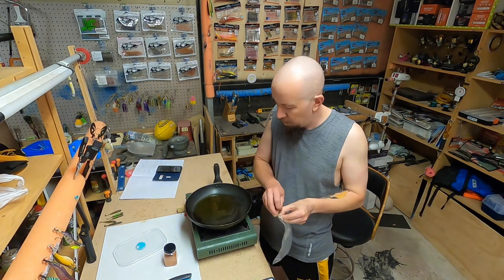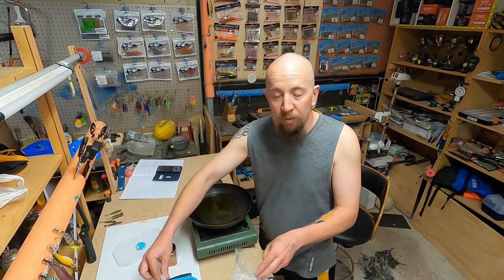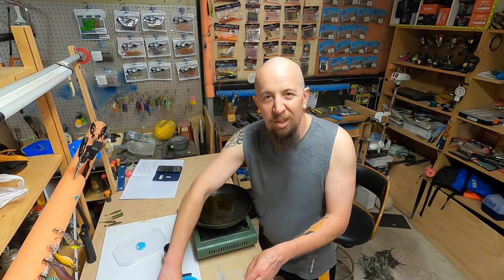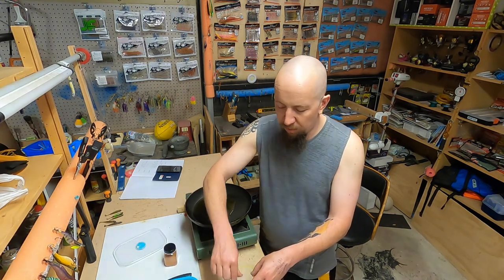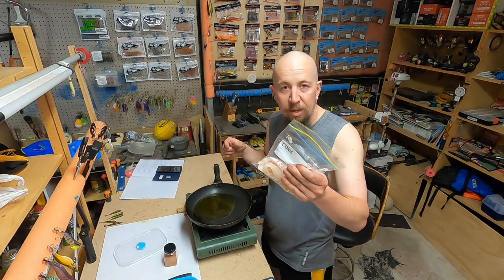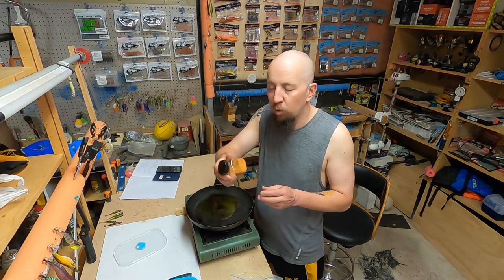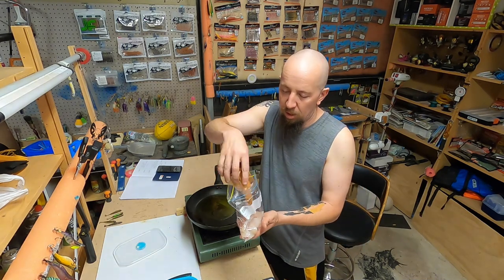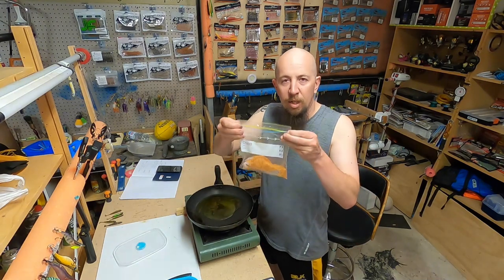So with the flathead, get a little freezer bag and put all the flathead fillets in. I've got about six little fillets here — these were off flathead between 30 and 35 centimeters, which is a perfect eating size. So there's our fillets in the bag. With this spice mix I've made up beforehand to save time, empty it into the bag, seal it and give it a shake to coat the fish.